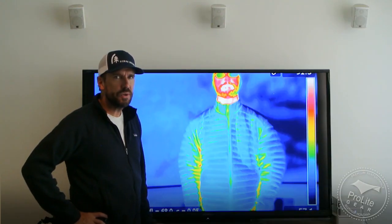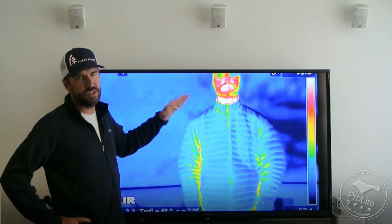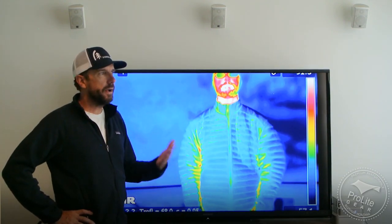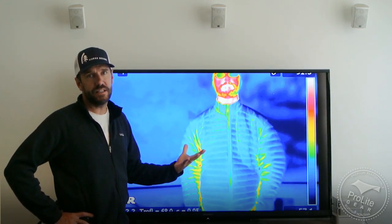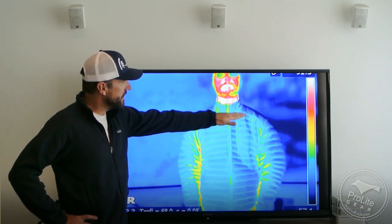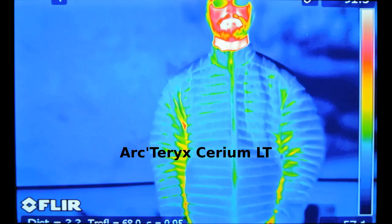I'll show you this image — this is the Arc'teryx Cerium LT. This jacket is unique in that it uses synthetic insulation in the shoulders and forearms and other areas exposed to moisture. We were curious to see if the synthetic insulation leaked a lot of radiant heat or thermal energy through it. And you can see by these images it does a really good job, especially up in the shoulder areas where it's used in this jacket.